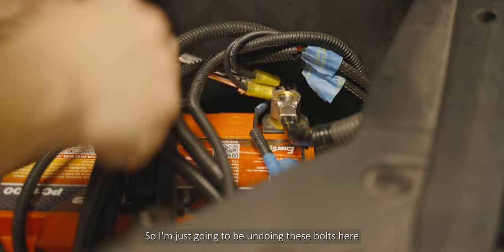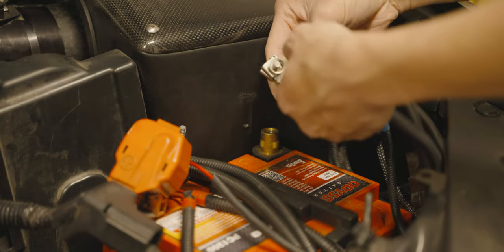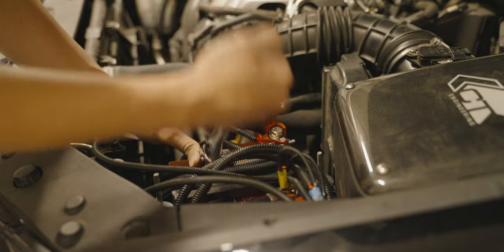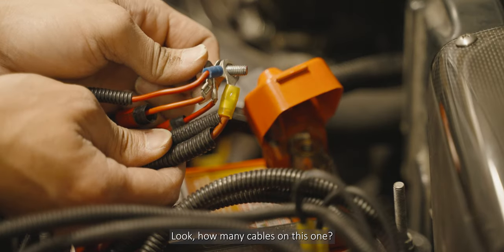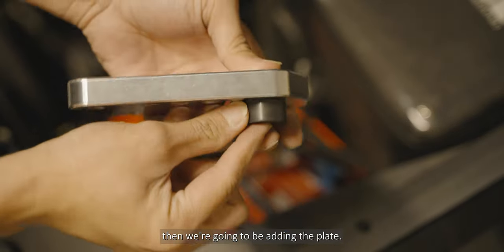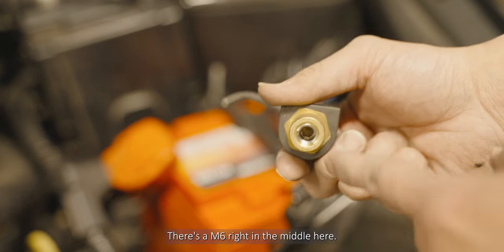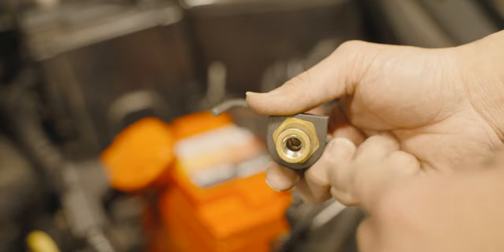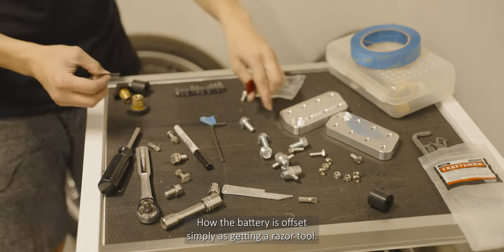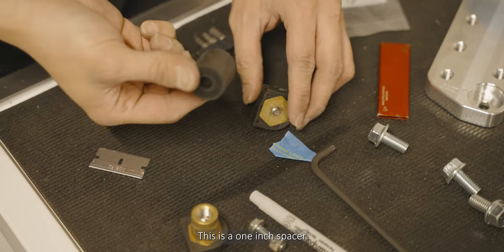I'm just going to be undoing these bolts here and undoing the positive side. Look how many cables are on this one! We're going to be removing the post, adding the rubber washer, then adding the plate. This is the post from the Odyssey battery — there's an M6 right in the middle. I'm going to add a one-inch spacer because of how the battery is offset.